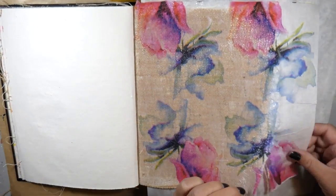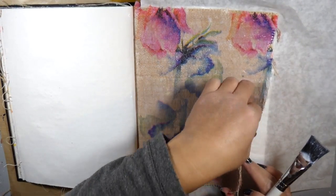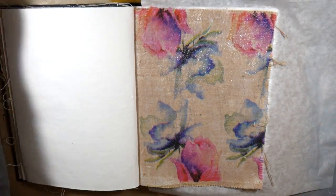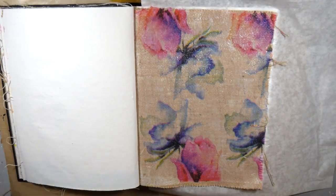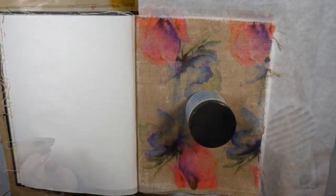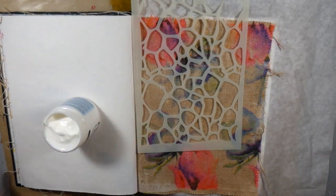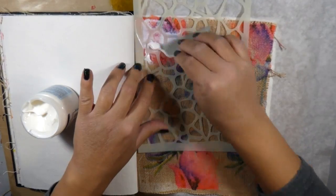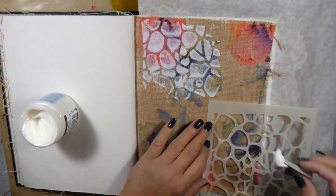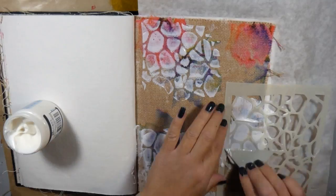I'm starting by collaging some regular napkin onto my page. Napkins are two-ply, so I pull out that second ply and I'm left with this very thin patterned piece. I use the multi-mat medium by Ranger to collage that to the burlap. What's great is you still get that awesome burlap texture, but it fills in all of those holes that would otherwise let paint and ink seep through. The napkin prevents that while keeping the burlap texture — it looks like the pattern is imprinted into the burlap, which I think is really cool.